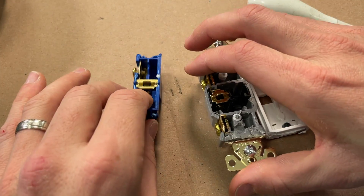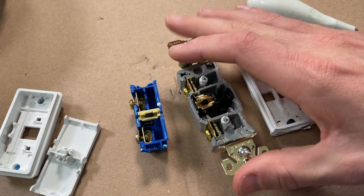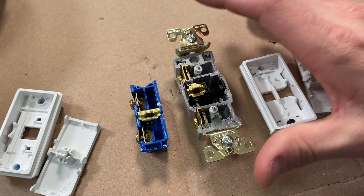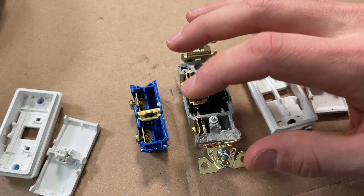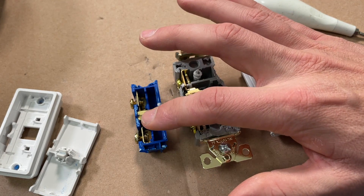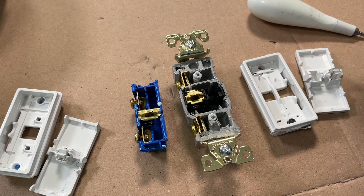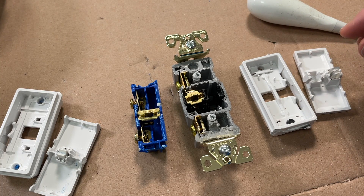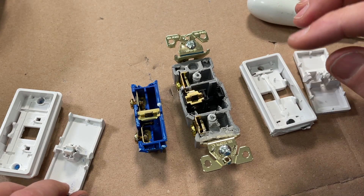Jumping back on the housings for a second — I will note that opening these up, the housing on the commercial was way harder to open. Much better construction. The top to bottom was adhered and secured. There was really no comparison between the residential and commercial. So the commercial, in terms of housing, is substantially better, though I haven't seen a ton of failures in the housing itself.